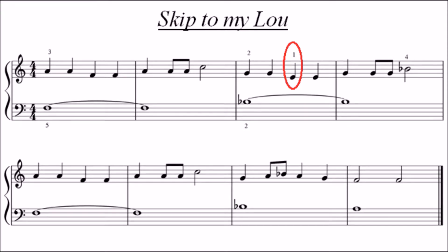Also note in the third bar, you need to stretch your thumb out to E. Keep the rest of your fingers still in the same hand position as the beginning.